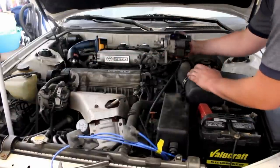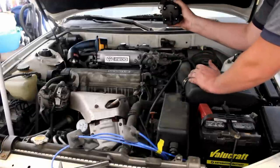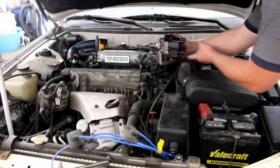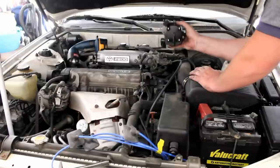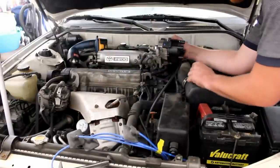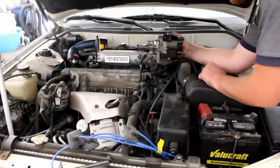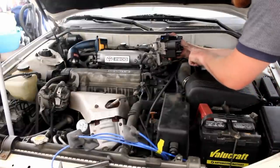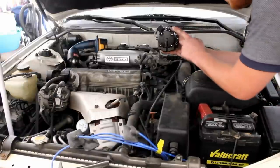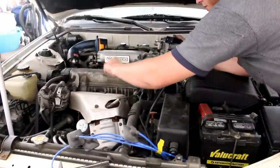You've got your distributor cap sitting down in there. I'm going to pull it out like a 3D image so we can look at it. Cylinder 1 needs to be plugged in bottom left. Number 2 is going to be top left. Number 3 is going to be bottom right. Number 4 is going to be top right. So we've got 1, 2, 3, 4 on the engine matching to 1, 2, 3, 4 on the cap.